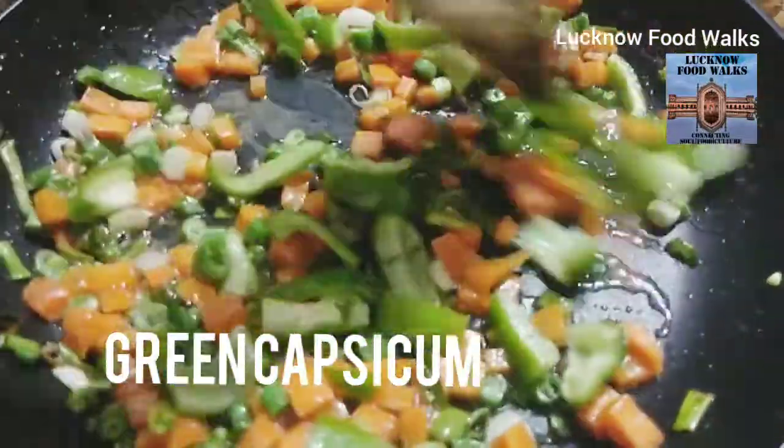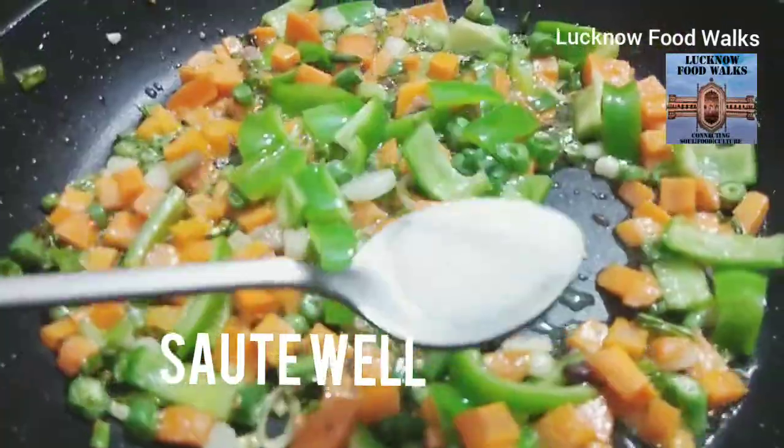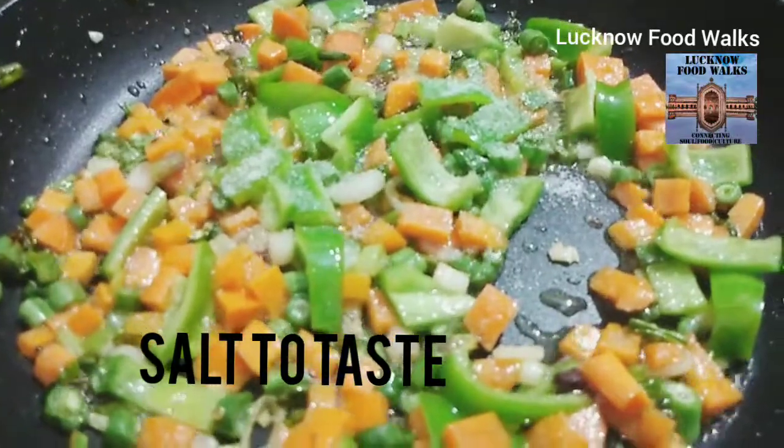Now I'm going to sauté it properly. I'm going to make a good sauté with one tablespoon of tomato paste.